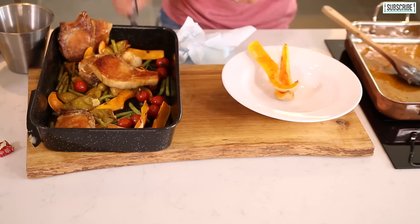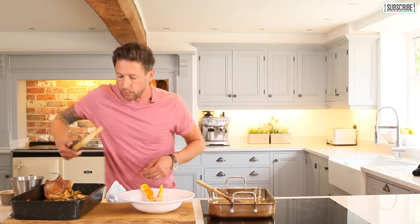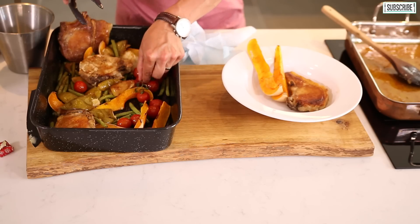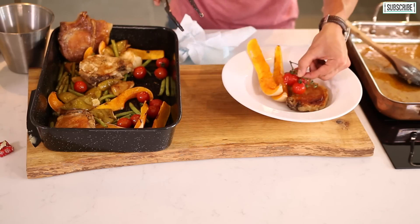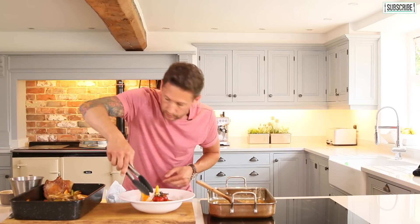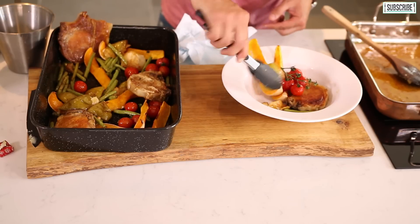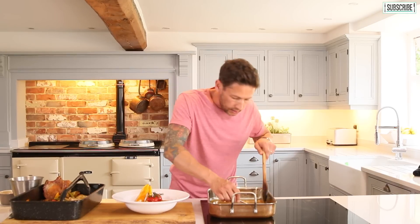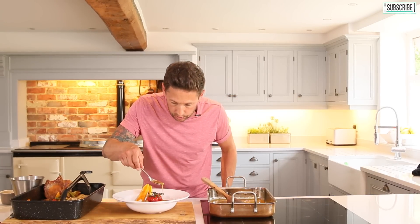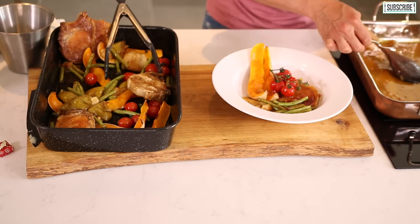So we've got a couple of our butternut squash, and on go our beautiful pork chops. As you can see there, that's what you're looking for — that beautiful colouring on the top. A few of our cherry tomatoes, just lay them over the centre. A few of our green beans, a little bit of apple. And onto that we're just going to spoon a little bit of our beautiful sauce just over the top. You've got those little bits of apple in there and those little bits of white wine.